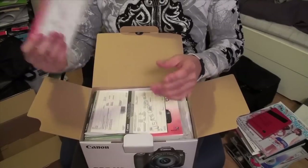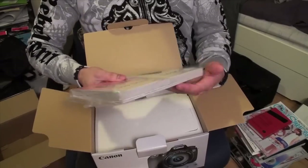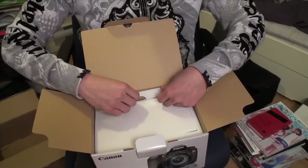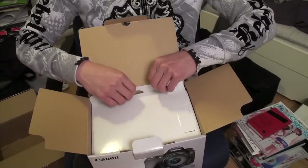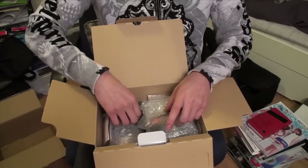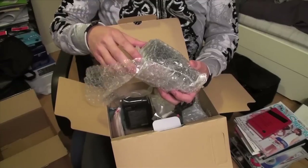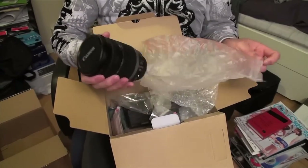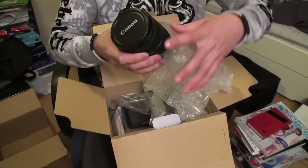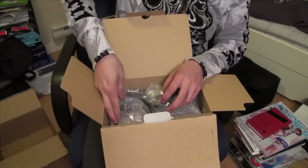Opening it up, we've got the warranty stuff, software solution disk, and manual in French and English. Here's the camera itself — I've never operated one of these before but I have a few days to learn. We've got cables, battery charger, the battery, and here's the lens. This is what it's all about — right there.